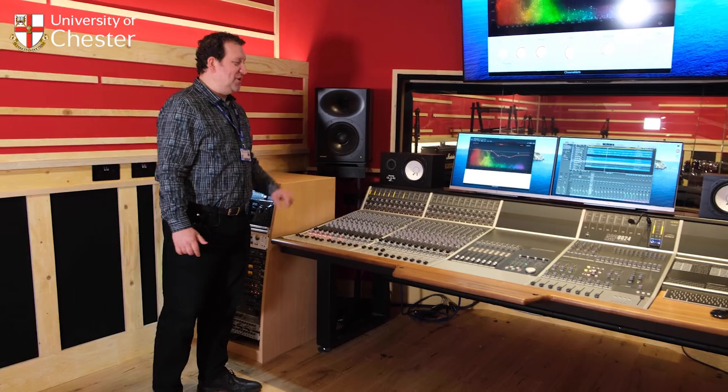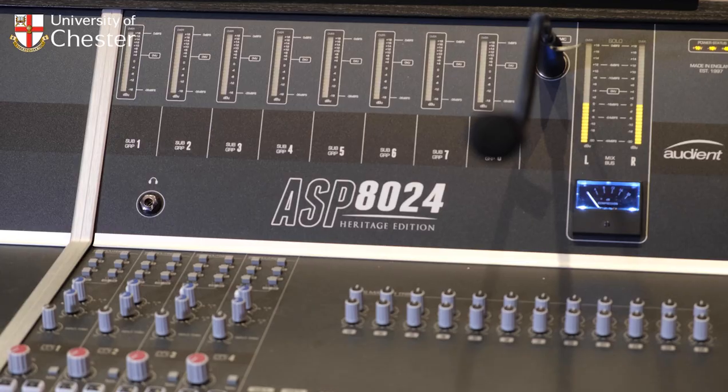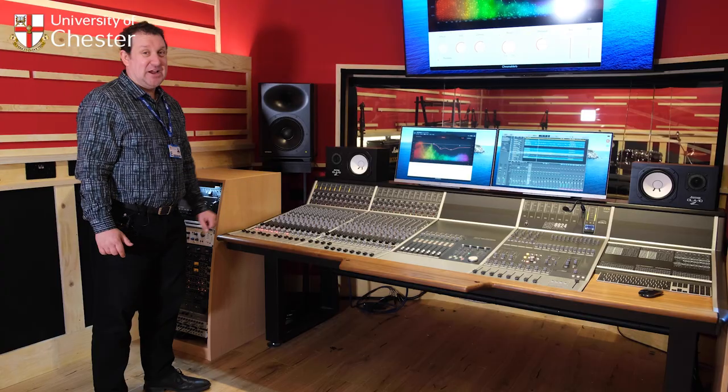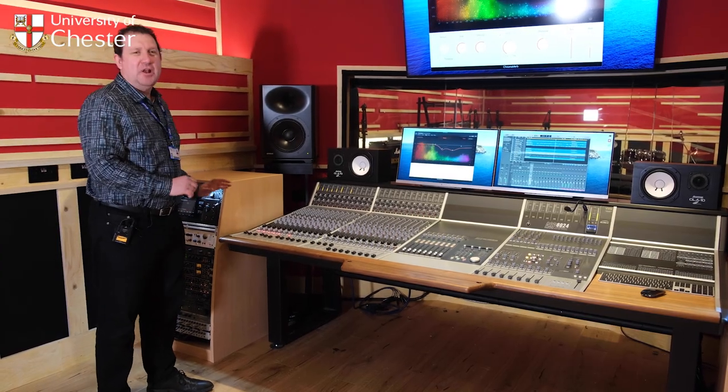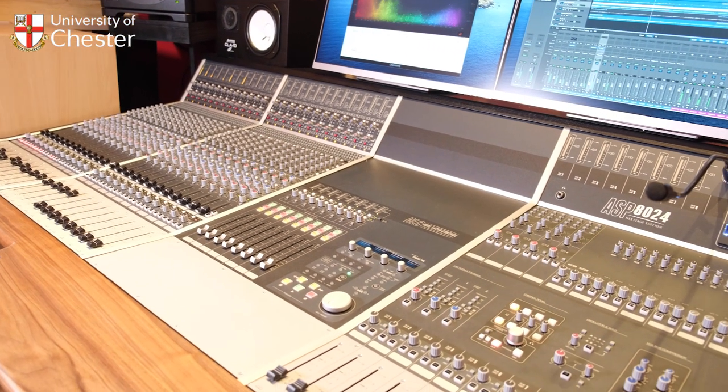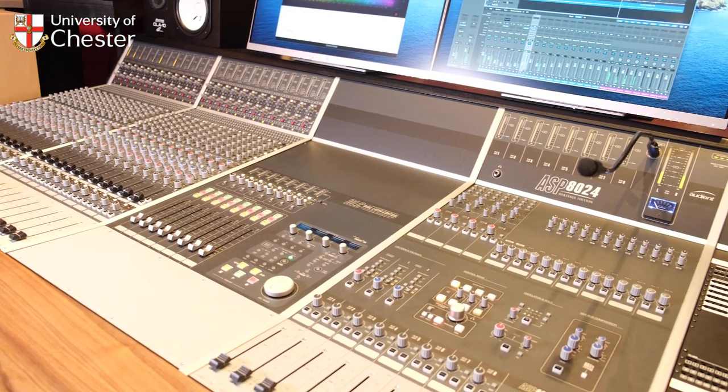At the heart of the studio is our Audient ASP 8024 Heritage Edition desk. This is one of the top of the range desks from a fantastic manufacturer, Audient. If you like to do all your mixing analogue, you can mix everything on the desk here with fantastic analogue EQs which sound really nice.